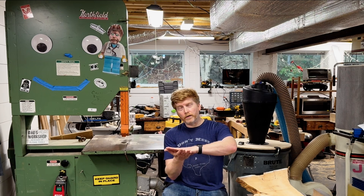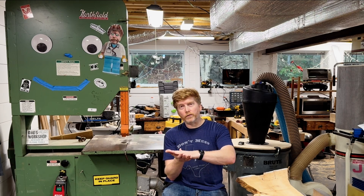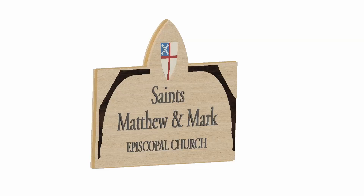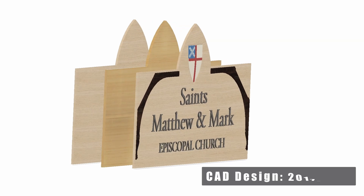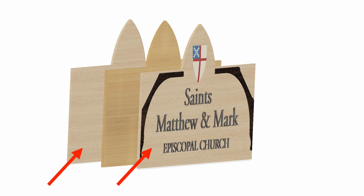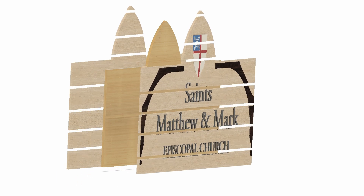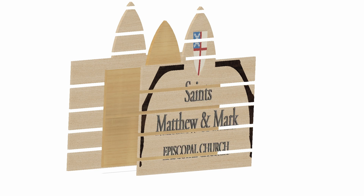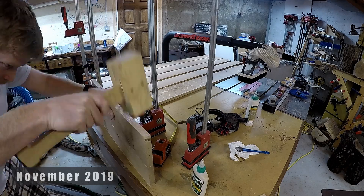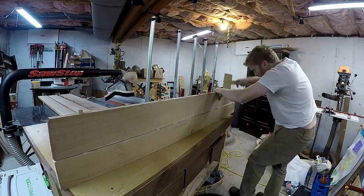One solution would be to use plywood, which is manufactured by gluing thin layers of wood together. Each layer alternates grain, which stabilizes the structure and minimizes movement. But plywood would not have achieved the look I was going for. In the end, I came up with a solution to combine the best of plywood and hardwood: the core of the sign is made of marine grade plywood, and the front and back skins are glued-up panels of white oak.